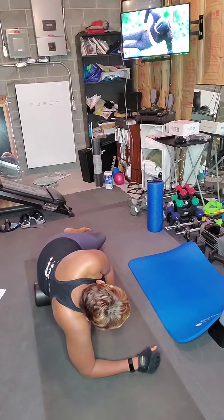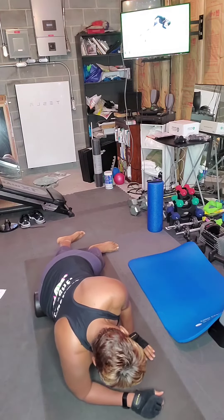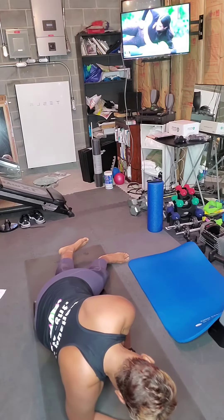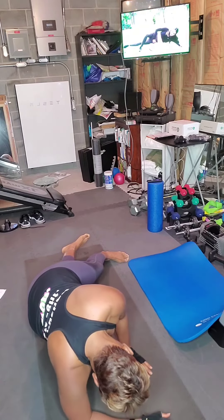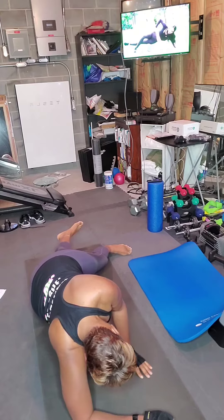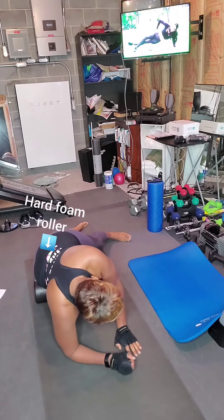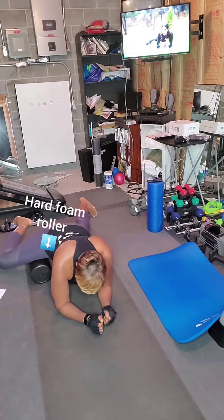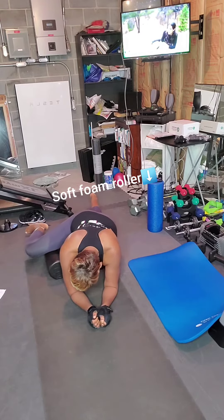Breathe into it. When you do this one, don't go over your knee — just go all over your hips, and then stop a little bit before your knee. Breathe into it. You can always work yourself into harder foam rollers.